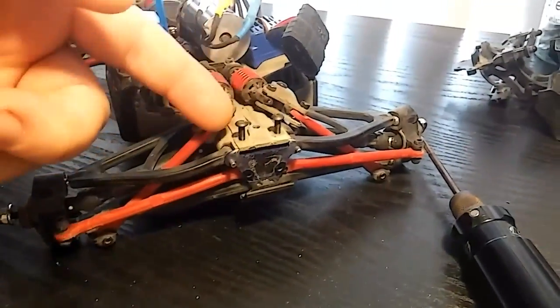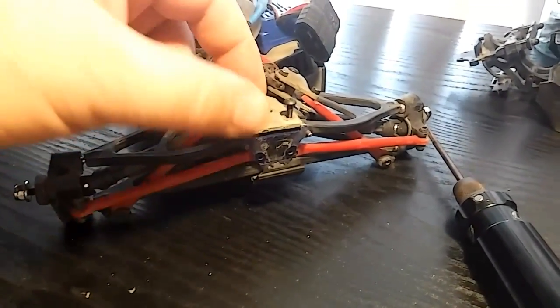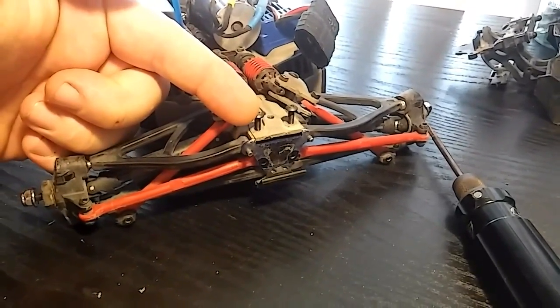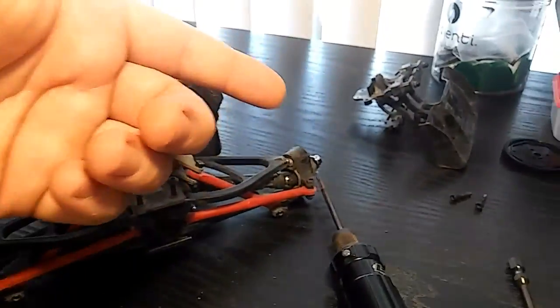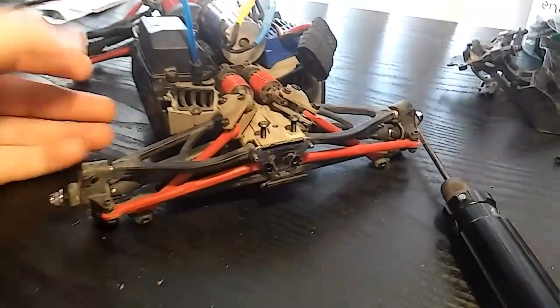Now that we've got the rear bumper assembly off, I went ahead and left two screws in. A lot of times I like to screw a screw back in if it's not going to be in your way — that way you don't have a bunch of screws laying around trying to figure out where they go. It's a little bit of a time saver.